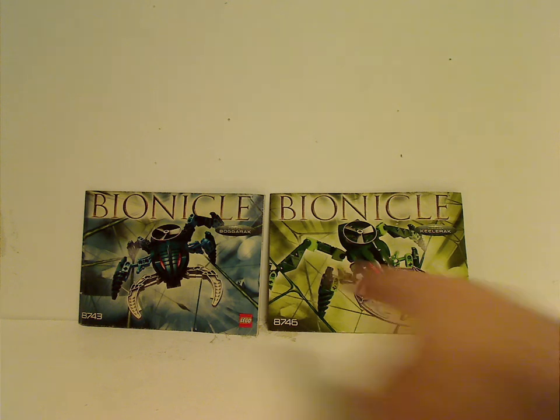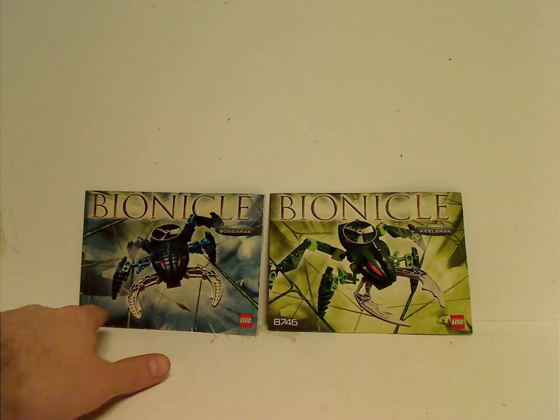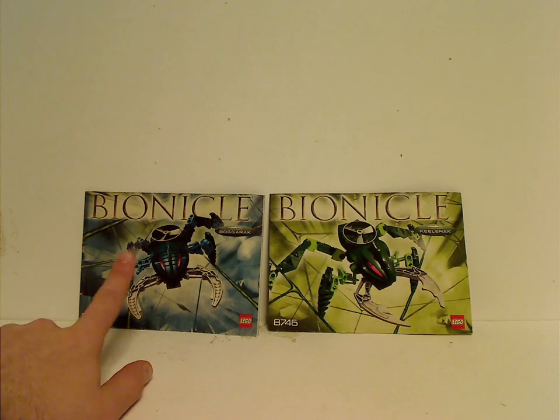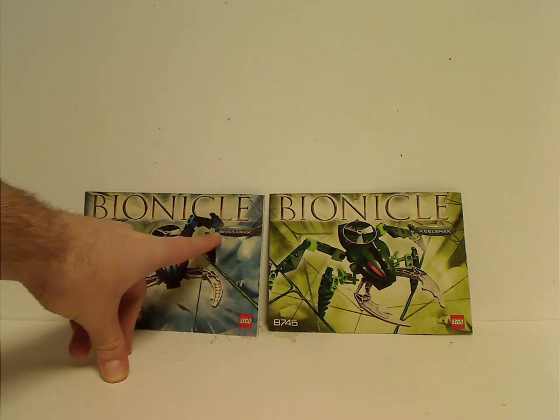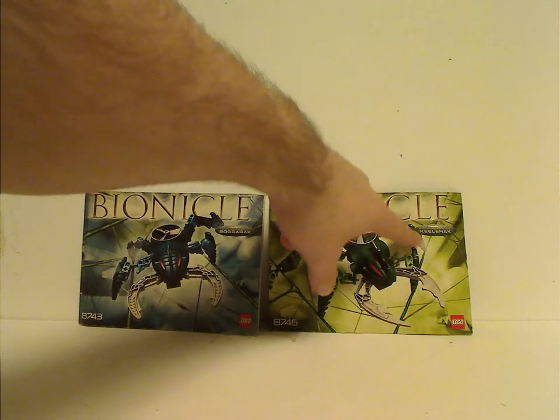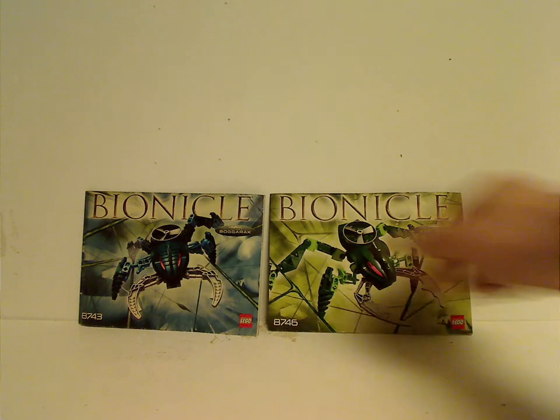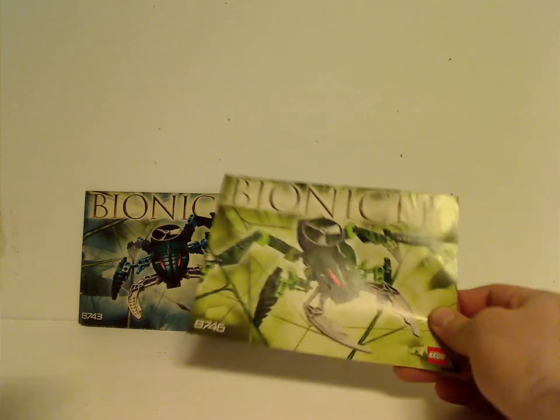On the front of the booklets you can see a picture of each set walking through webs above each Metru, a large Bionicle logo, and the names — in this case Bogarack and Keelerak — keeping up that tradition where all the names sound alike. You also get the Lego logo and set number.